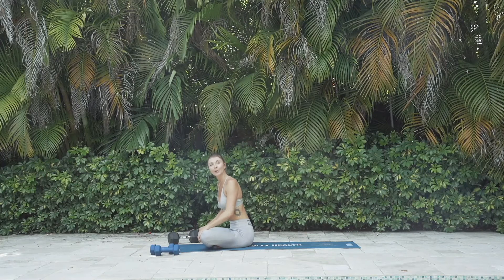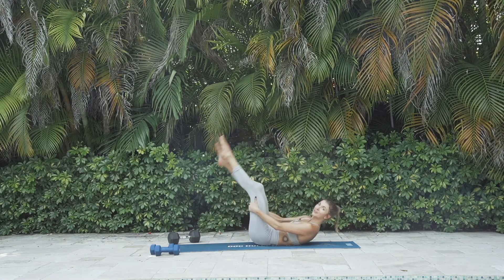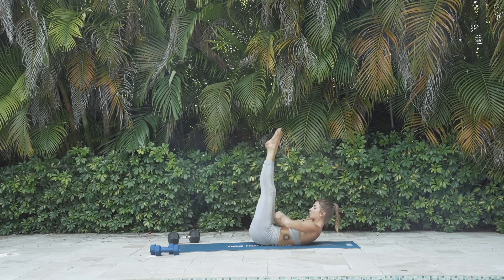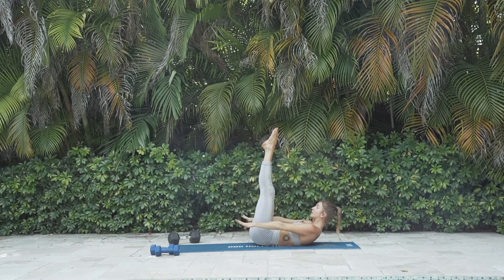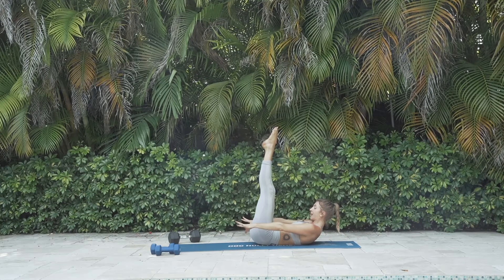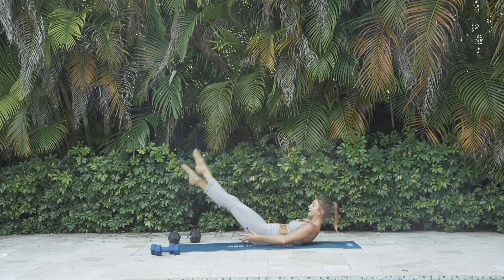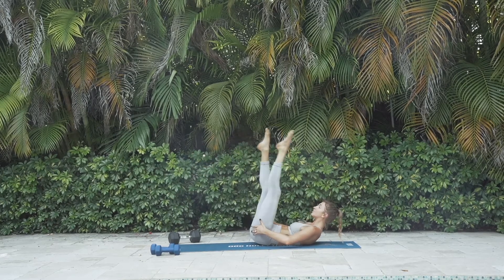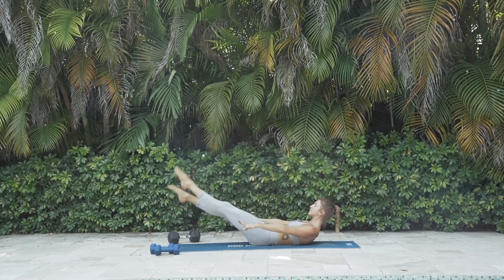Hey Yogi, we're going to start right into the work today with some core. Let's start lying on your back. Point your toes up to the sky. Flatten your lower back as you engage your core. Firm your navel down to your spine. Lift your arms. Chin is nice and tucked. From here, scissor kick your legs down. Nice long legs — even your glutes are working. Then lift them back up and we'll cycle through these scissor kicks.